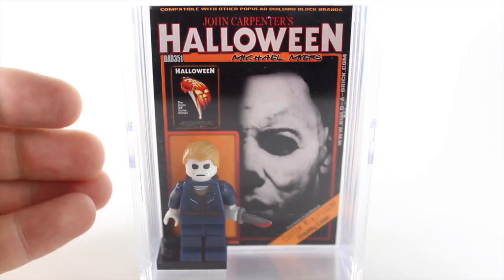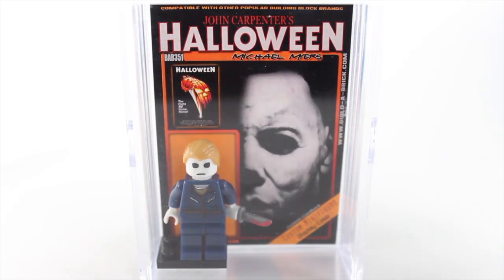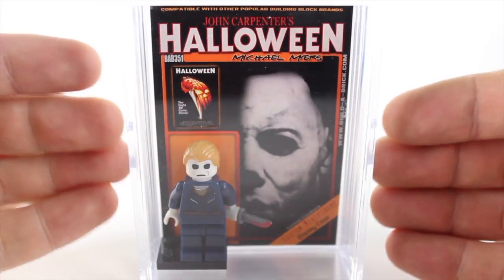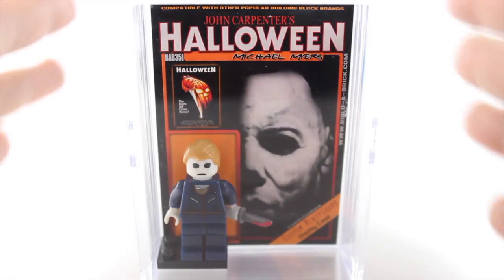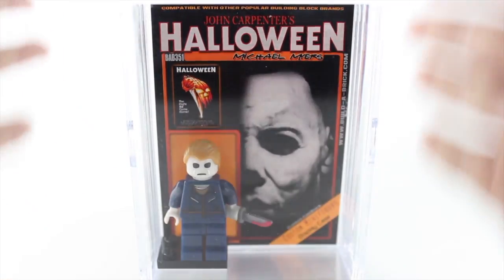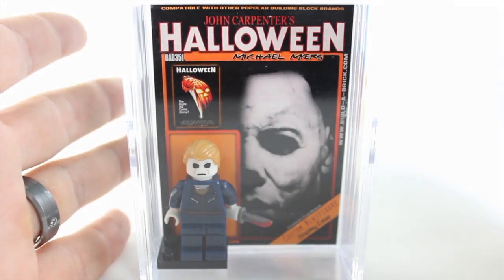With the new Halloween movie out with Mike Myers, I figured let's review some minifigures with Mike Myers. It was a little bit difficult to try and find some stuff online, but this is what I found. This is from Build-A-Brick. I'm not gonna say this is not an advertisement for Build-A-Brick, because I'm gonna tell you some of the things that I liked and some of the things that I don't like with this minifigure.